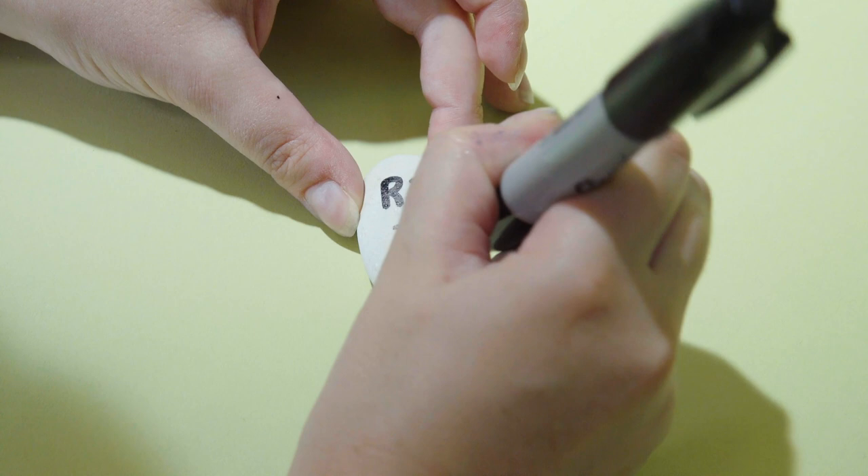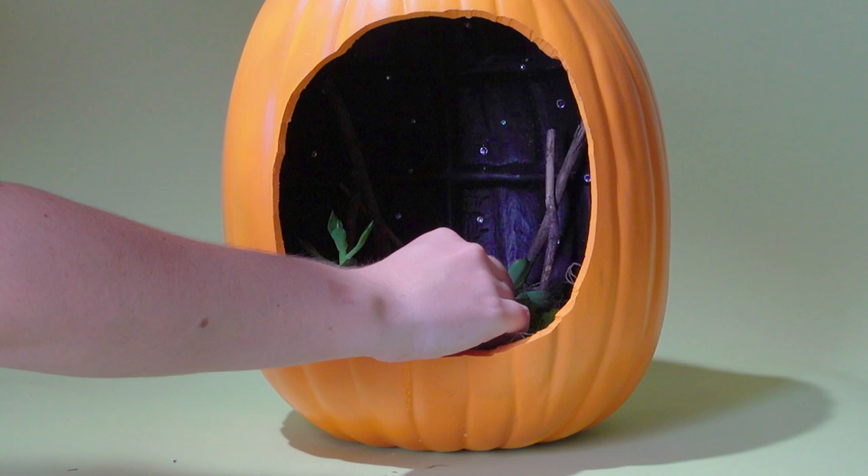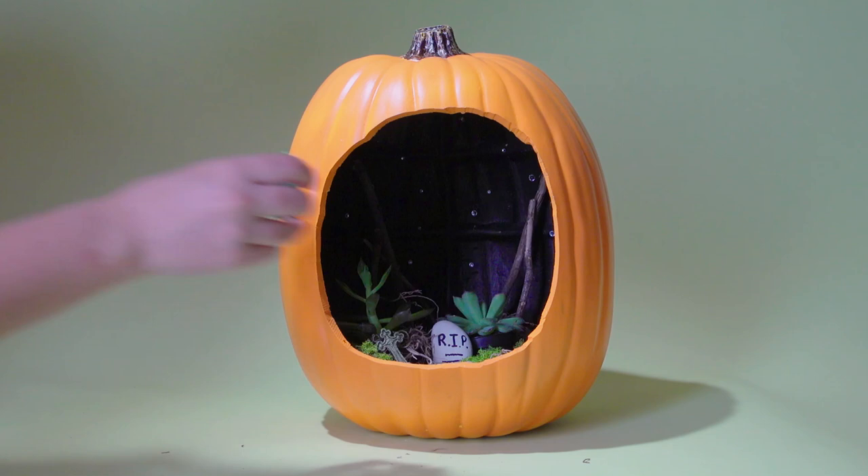On the rocks, you can write a message such as RIP or an old date. Just tuck them into the soil wherever you would like. We also found mini headstones from the craft store and added those in as well.